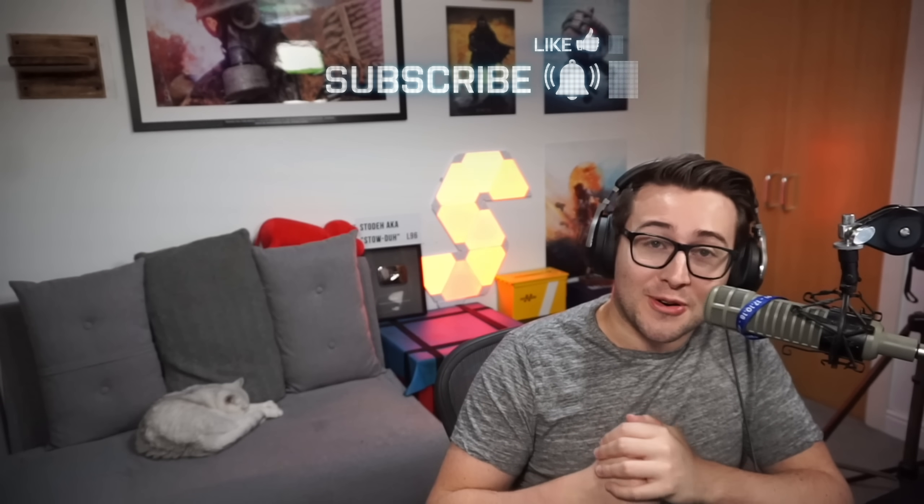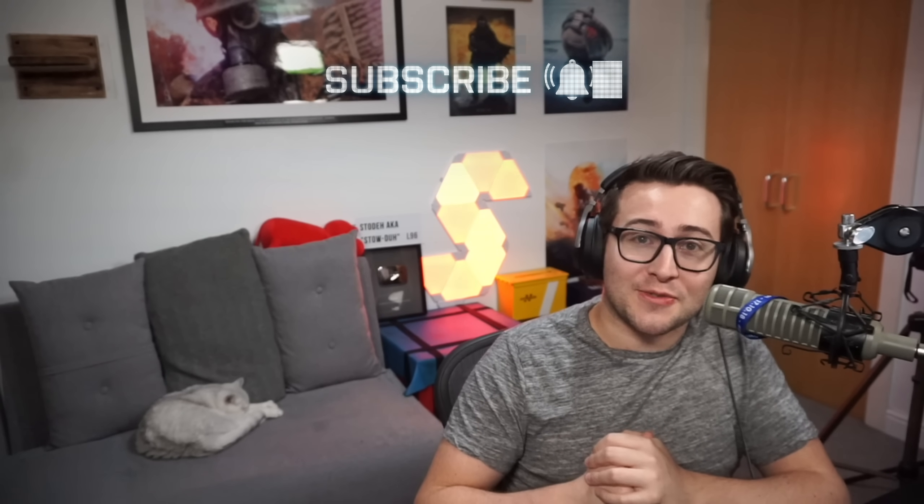We're back to my original setup. In the background we've got the classic Nanoleaf that every streamer seems to have, but I did get it before it was cool. It does look really cool in the background of a camera and makes your background look a little more interesting. I hope this video enlightened you, I hope 2021 is a better year, and I hope they nerfed the DMR so I can go back to making normal videos. Thank you guys for watching.